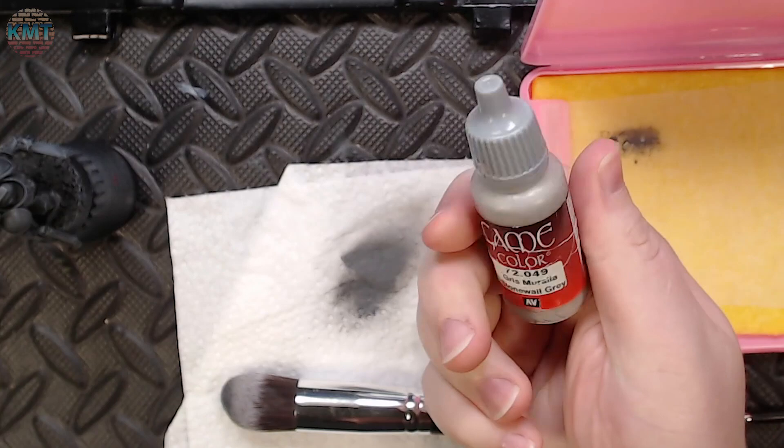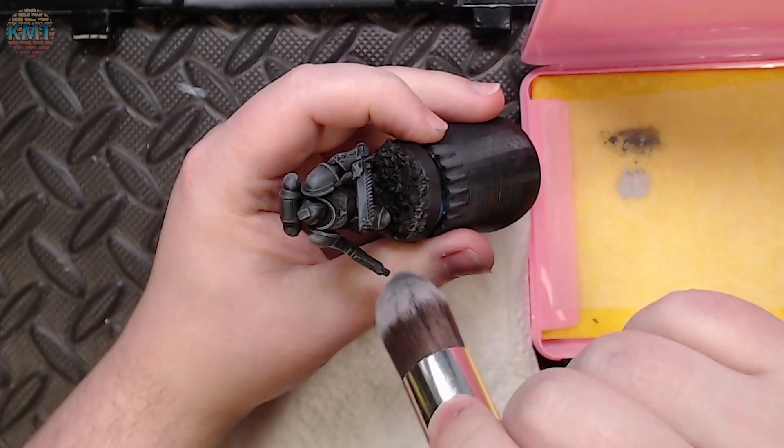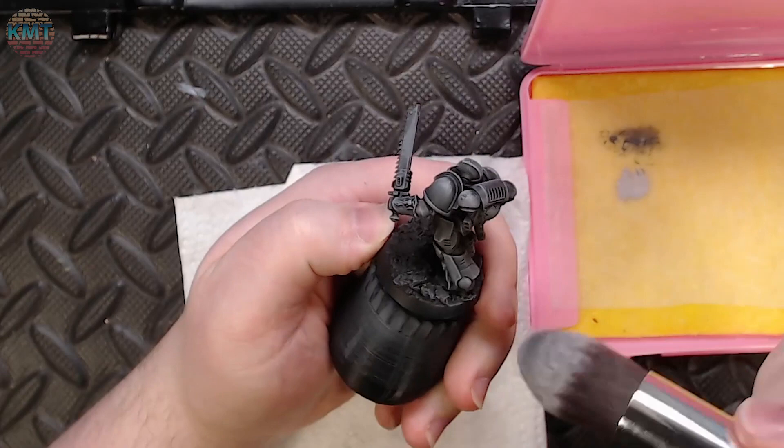Looking pretty good, and we're going to move on to stonewall gray next. This is a similar concept — we're dry brushing, but instead of getting it all over the place, to add volume lighting we're just focusing on the raised areas that are going to catch the most amount of light with this brighter, more intense gray.